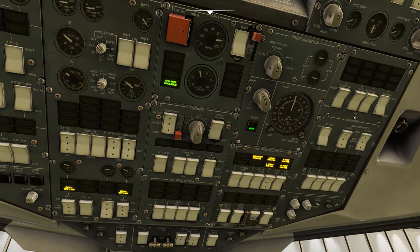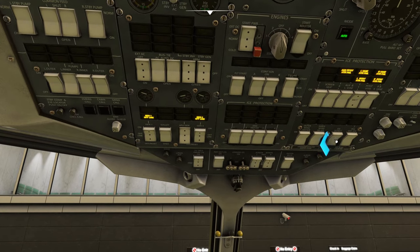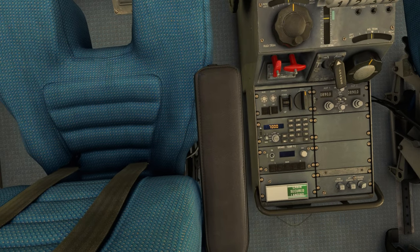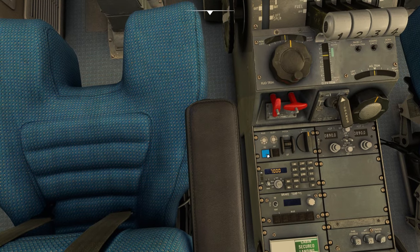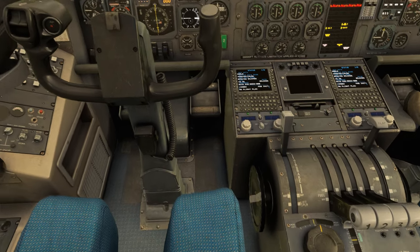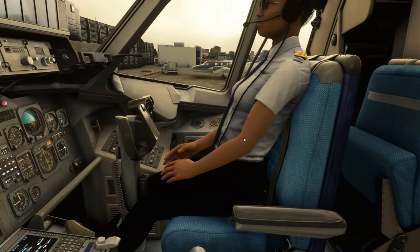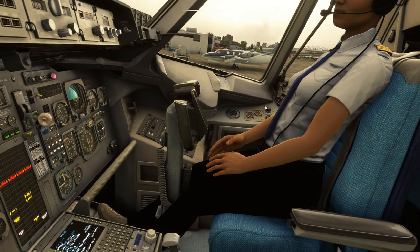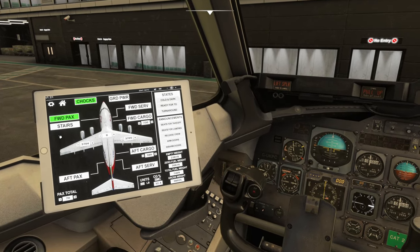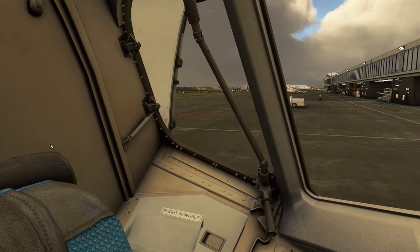We put APU air on and pack one on. Once that's done we're going to put on our ice detection — uncage and click the ice detection on. Then we're going to come to the aft console and engage our yaw dampers, which is next to the autopilot button, so click that button there. Before we get passengers, the last thing we're going to do is open up the cockpit oxygen by left clicking there. Now we're ready to start getting our passengers on board, so I'm going to go to aircraft, put the forward passenger door open, and select our stairs out.